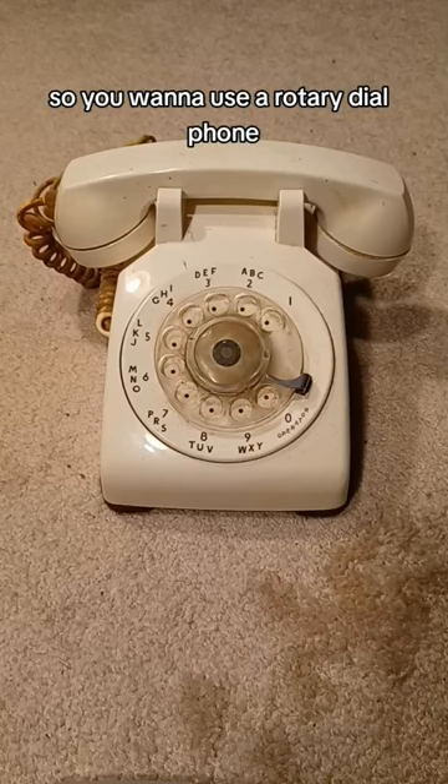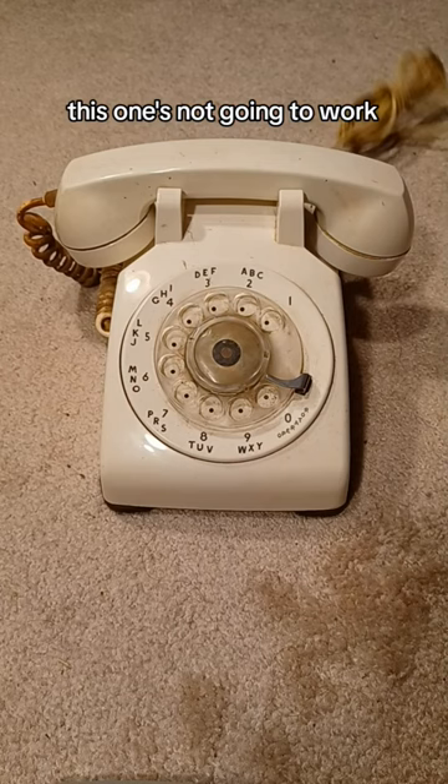So you want to use a rotary dial phone. The first thing you've got to do is make sure it's plugged in — this one's not going to work. Then you want to pick up the receiver and listen for the dial tone. It'll go, and that's how you know it works.